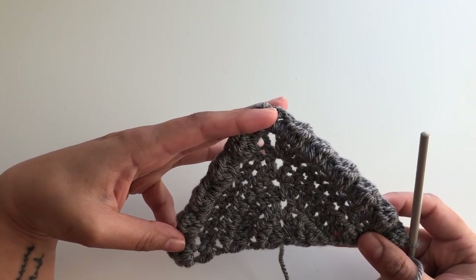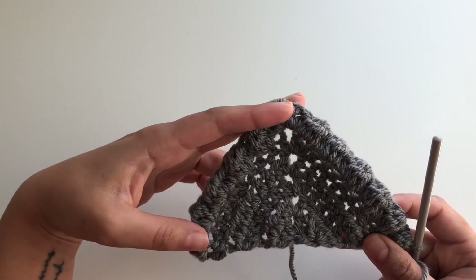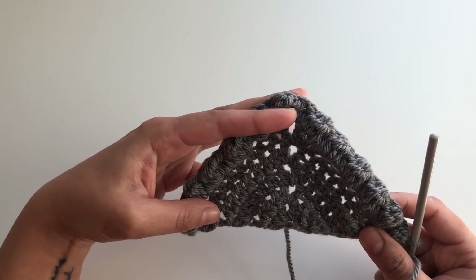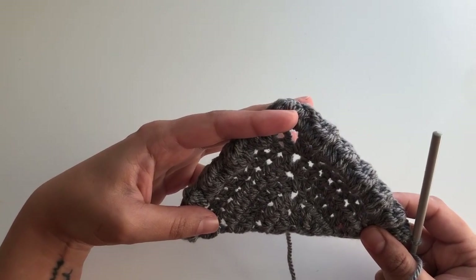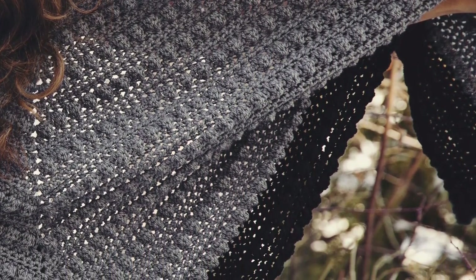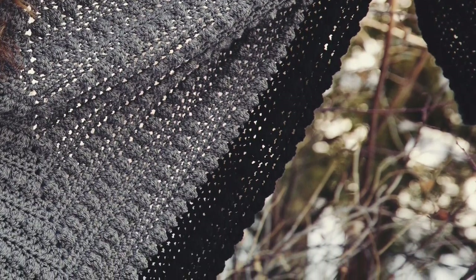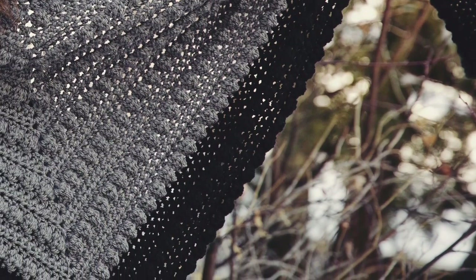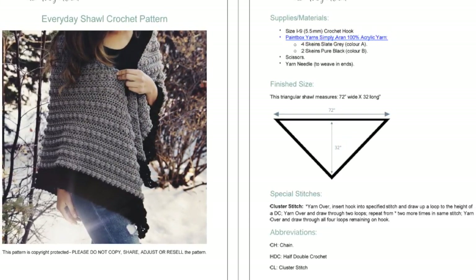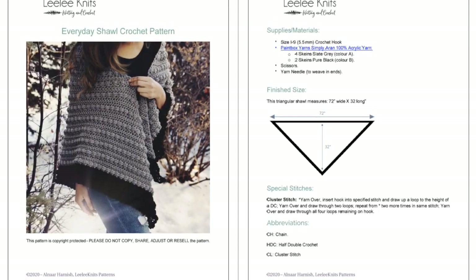This is basically all you need to know to create the shawl — just repeat rows three through six over and over again until your shawl is the desired length. You can follow the pattern on my site to see where I switch colors, or just do whatever you want — one color, alternate every few rows, it's up to you. I hope you enjoyed this tutorial! If so, please subscribe to the Lili Knits YouTube channel and give the video a thumbs up. You can find this free pattern on the Lili Knits website, and if you'd like to purchase the printable PDF you can do so through the website or my Ravelry or Etsy stores — it's a great way to support future free videos and patterns.